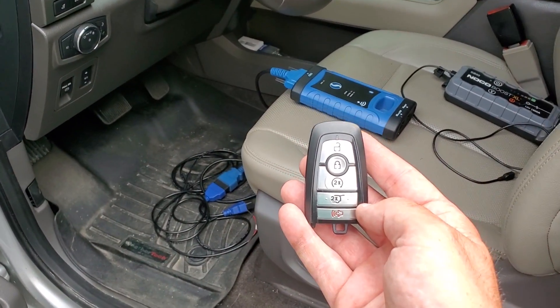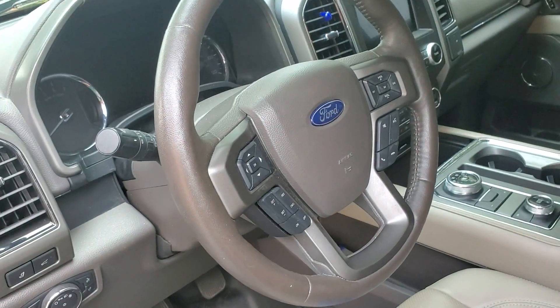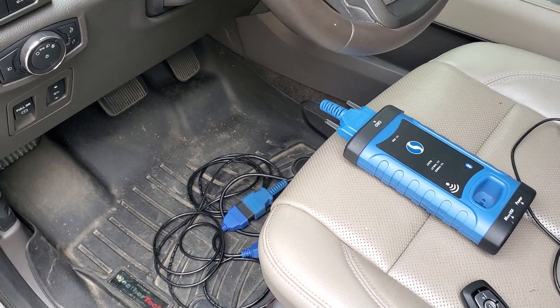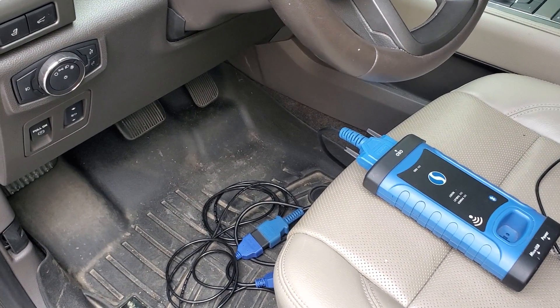We're gonna be programming a new smart key to this vehicle. This is an all-keys-lost situation with the alarm active. I have the battery disconnected right now so the alarm is not going off currently.